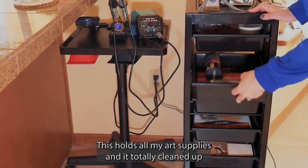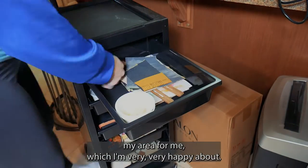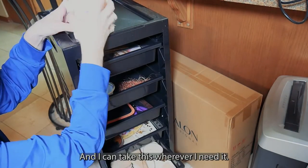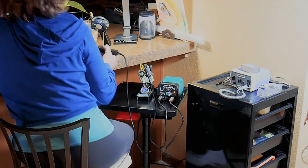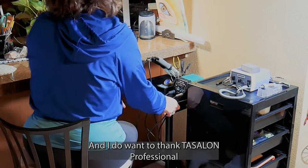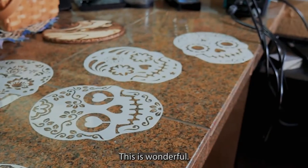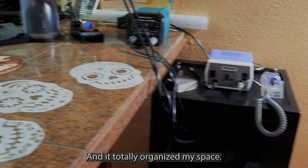This holds all my art supplies and it totally cleaned up my area, which I'm very happy about, and I can take this wherever I need it. I want to thank Tossalon Professional for sending this budget trolley cart — it's wonderful and it totally organized my space.